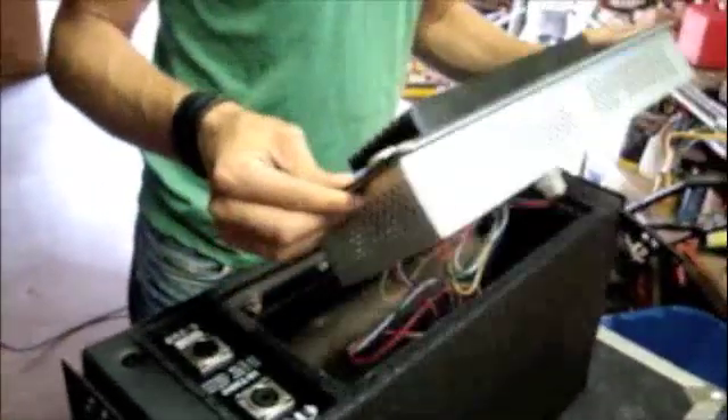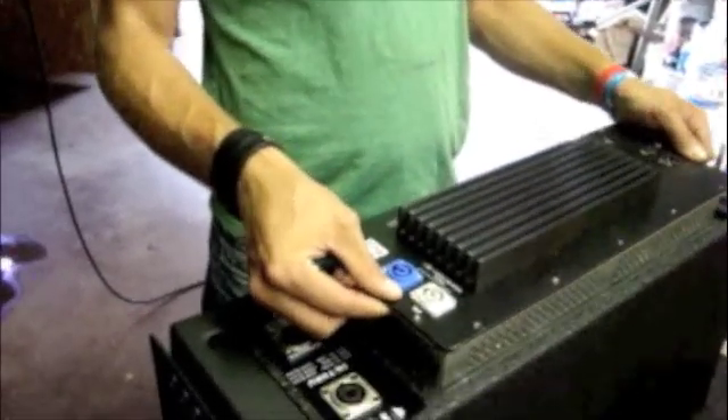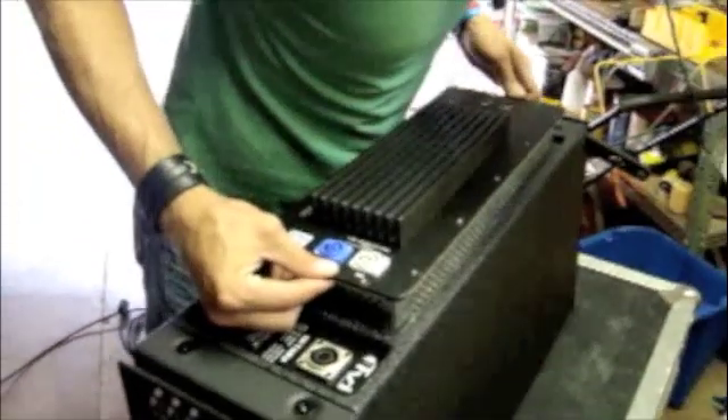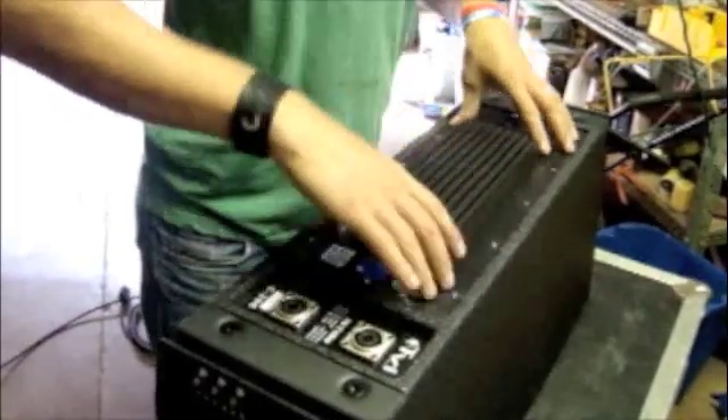And the amp does the rest of the work for you — really easy, and the boxes sound really awesome. So whenever you're done hooking up that jumper, be careful not to get your cables hooked to the side of the box. Just pop your hand back in — it's nice and snug.